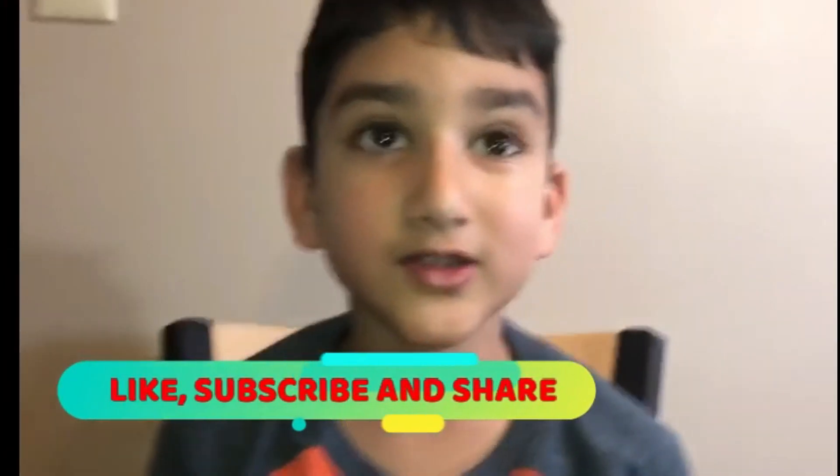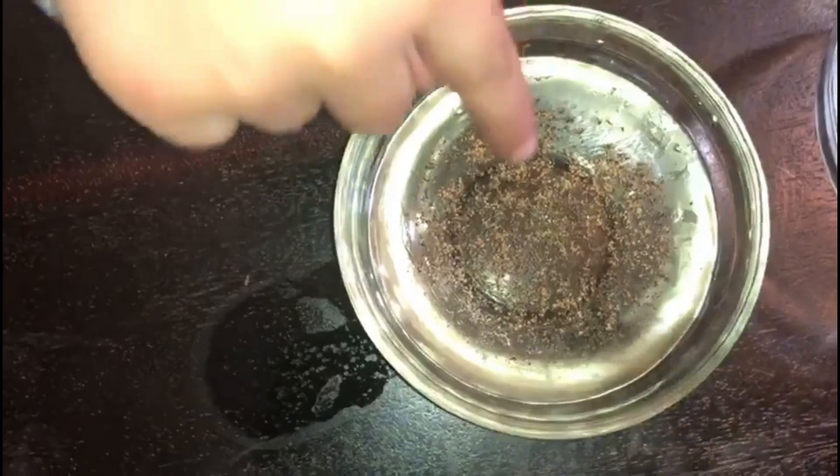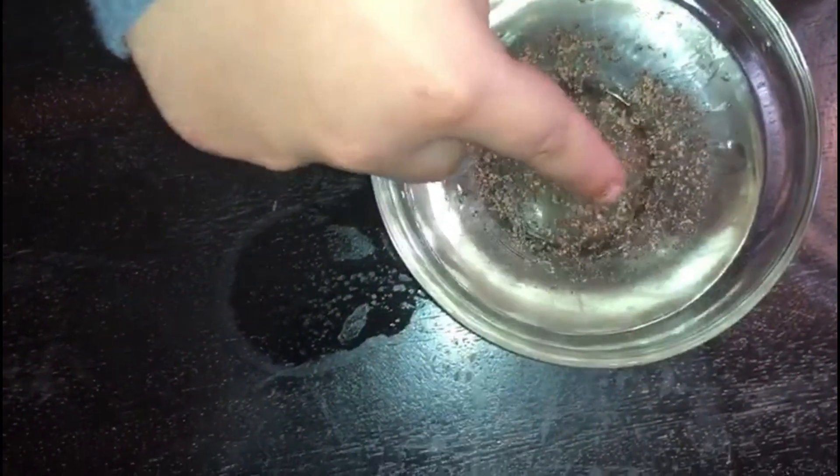Hi friends, today we're going to show how and why it's very important to wash your hands. Look, this is dirty water. You can see small particles. Pretend these are germs. Put your finger in the water and put your hand or your finger to a dirty surface.